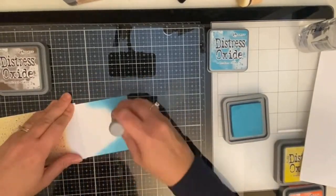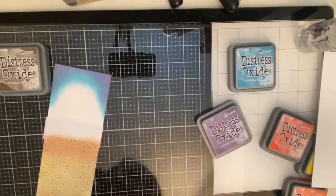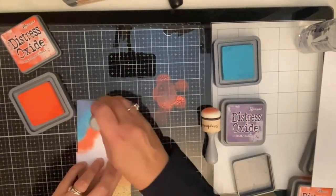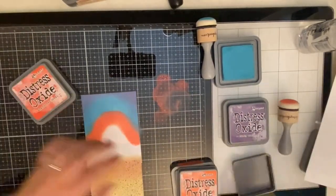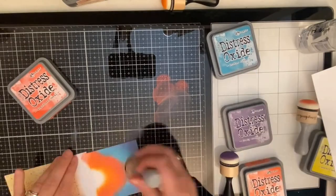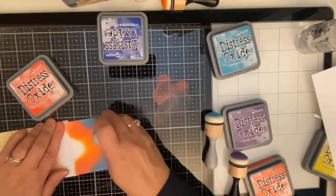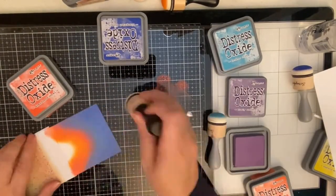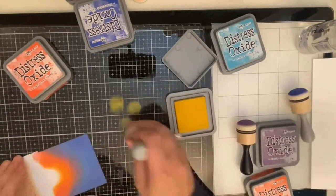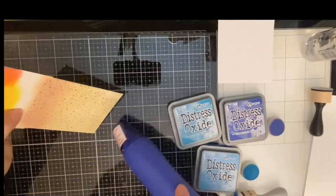Next I'm working on the sky, starting with broken china, but after I applied it I realized it wasn't quite dark enough for the sunset sky look I was going for. I applied some dusty concord on the corners, then abandoned coral for the outer sun shade, and ripe persimmon right below it. I'm going back over with blueprint sketch to make it darker since the sky was too blue for a sunset, and then using dusty concord again to blend the blueprint sketch in with the abandoned coral.